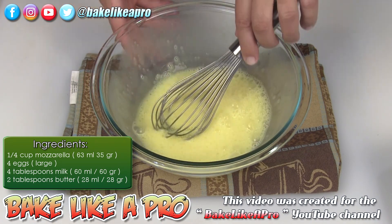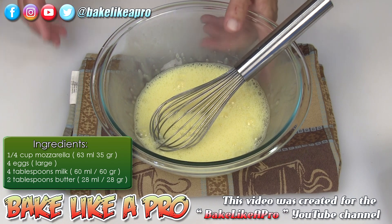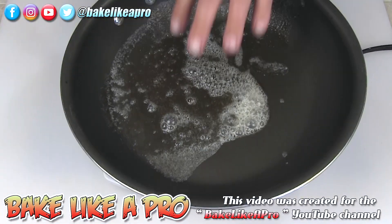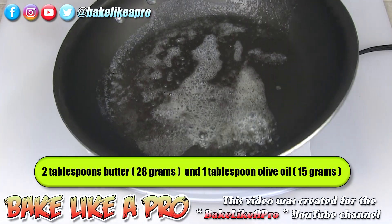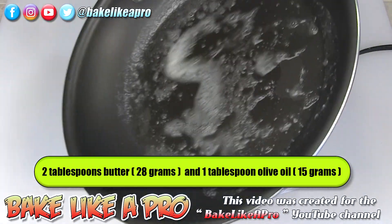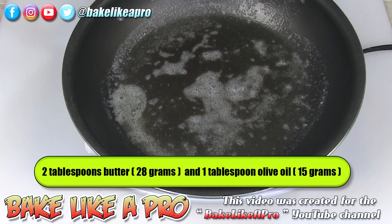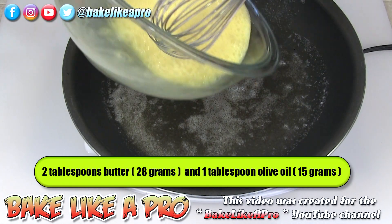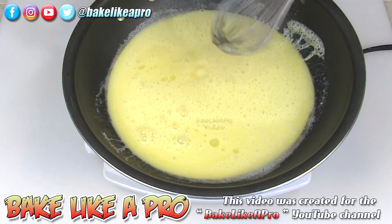Now I'm going to get my hot plate set up and we'll get into action. I put my butter in there, melted it up, then added a tablespoon of olive oil and just got it right around in my pan — just like that. Then I get my eggs ready and pour them right in there.